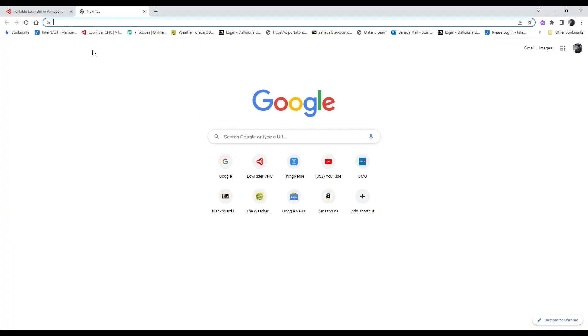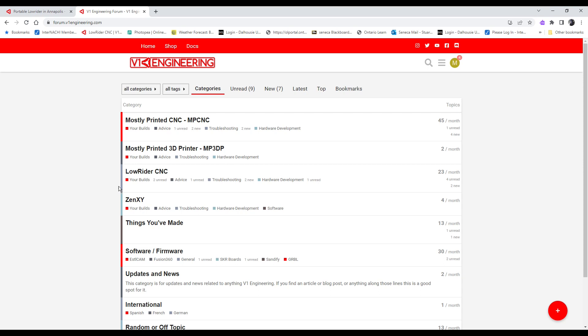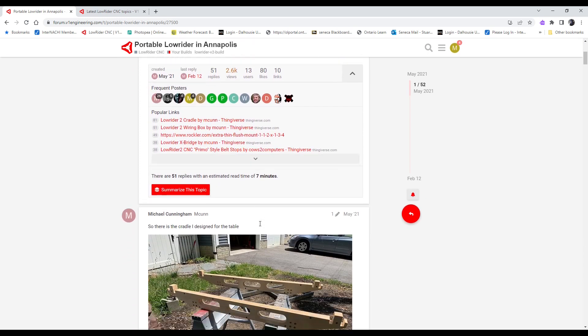Fast forward to today: I wanted a bigger CNC machine, something I could use to cut naturally bigger stuff as well as smaller stuff. I found the Low Rider design by Michael Cunningham — a really nice system that's portable, easily expandable, and folds away when not in use. Nothing should be overly heavy, it should be fairly easy to assemble, auto-square when you put it back together, and it doesn't take up much space.